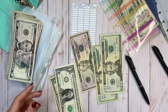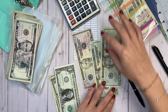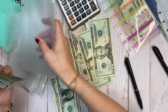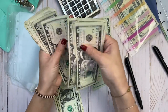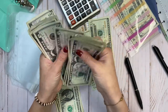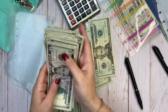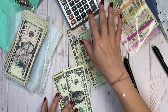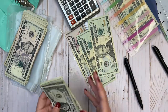Let me grab my calculator. We've got $50 plus $40 plus a lot of fives — counting up: $225 total. I'm going to put these together and stick them in an envelope. They fit — that's a great fit.